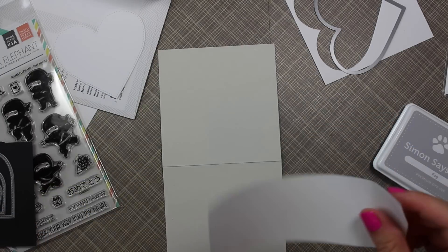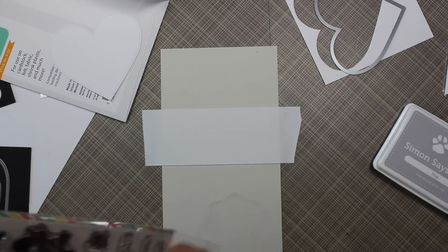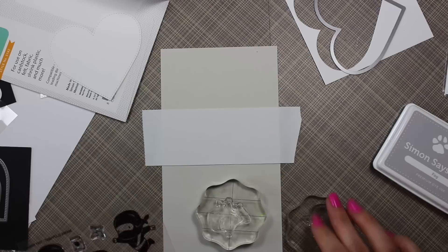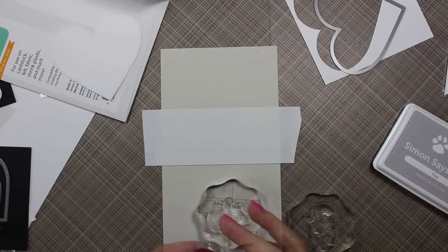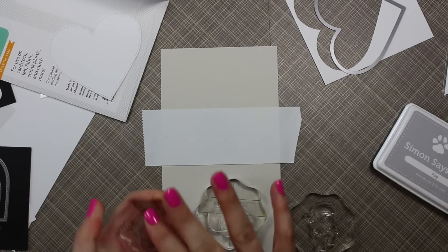I've been dying to ink up this set because it's just so cute. I started off with some light gray cardstock from my stash, cut to four and a quarter by eight and a half, then scored it at four and a quarter, so this is going to be a four and a quarter inch square card.